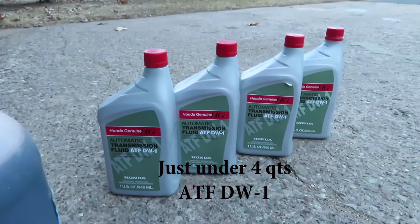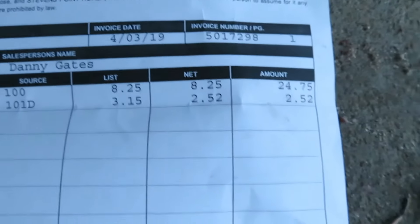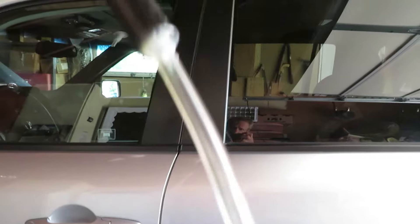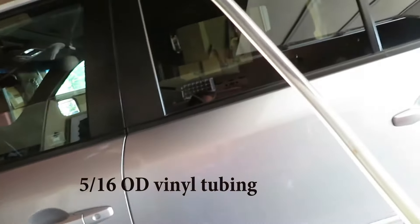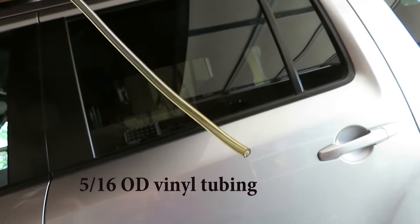So how much does it take? Pretty much just under four quarts. This is from the Honda dealership — $8.25 a quart. To fit that dipstick opening, I had to put a piece of 5/16th OD vinyl tubing on the end of my existing filler tube.